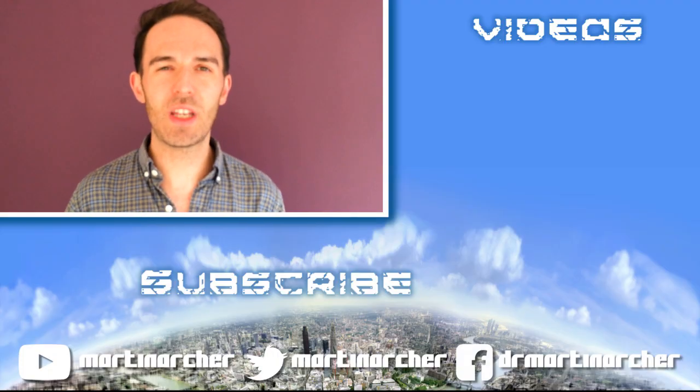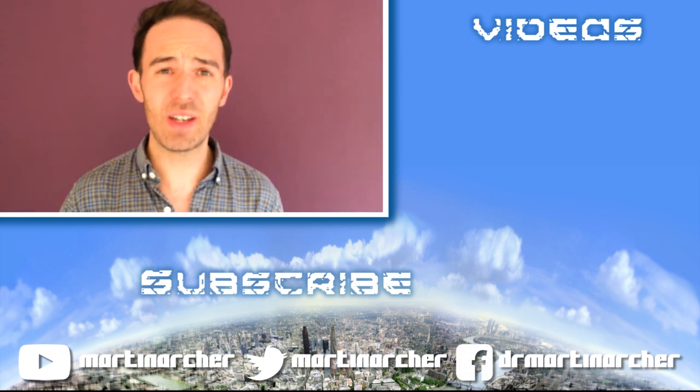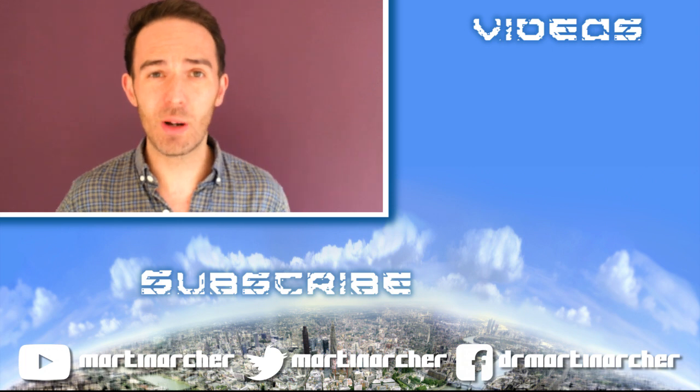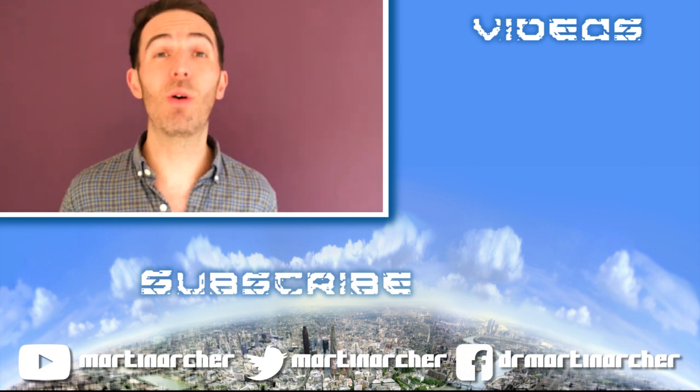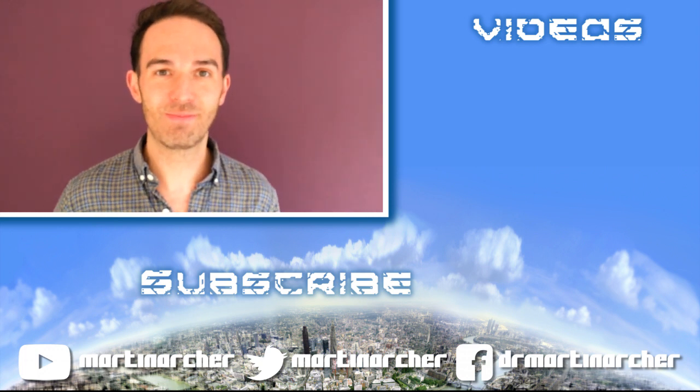Thank you so much for watching this video. I'd really appreciate it if you could give it a thumbs up if you enjoyed it. Do check out some of the other physics videos I've got on my channel already. And if you want to see more, just subscribe so you don't miss the next one. See you soon.